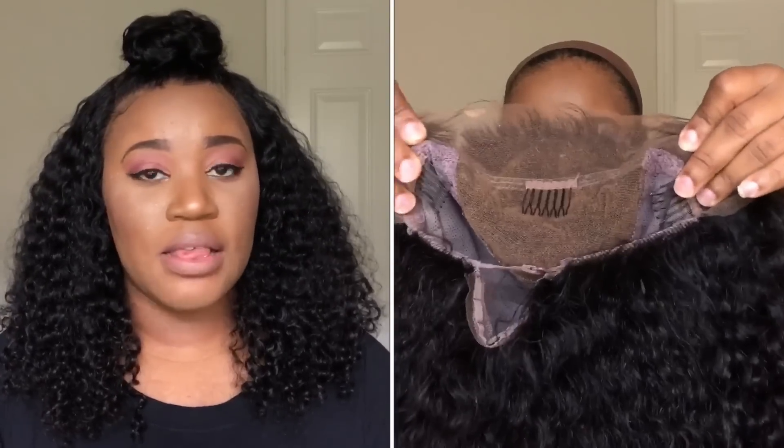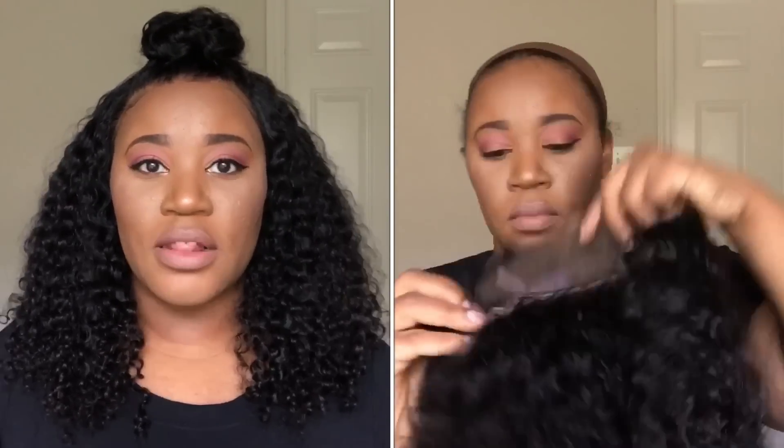It is 130% density and it's a full lace wig. It comes with a very natural hairline — it's already pre-plucked for you — and it also states that it comes with bleach knots, which I bleached myself because I wanted it to look good against my skin tone. It also comes with baby hairs around the perimeter. As a full lace unit, it can be parted anywhere and put up in a high ponytail, with lace in the front and also in the back.